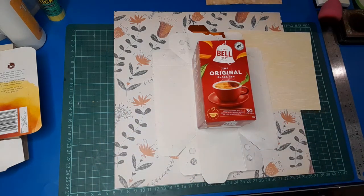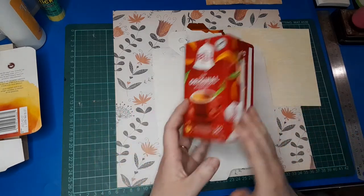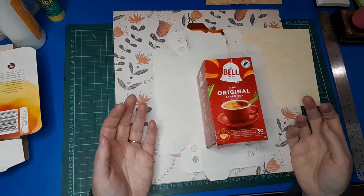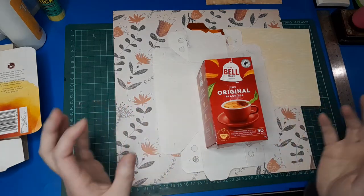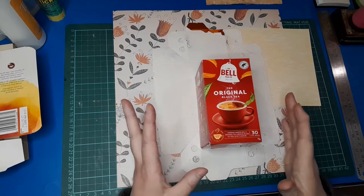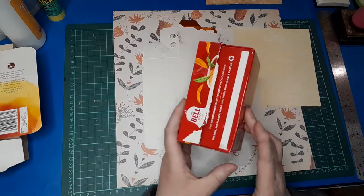Good morning everybody, I'm Belinda and I'm back with another Trashcraft Tuesday. Welcome to my channel. If you haven't seen any of my Trashcraft videos before, I take items that would normally be recycled or thrown out or burnt, and try to make something with them. Today I am working with some items that my neighbor collected for me — I gave her a box and asked her family to put in items they were throwing out. I'm delving into that box today, and what I'm working with is a tea box.